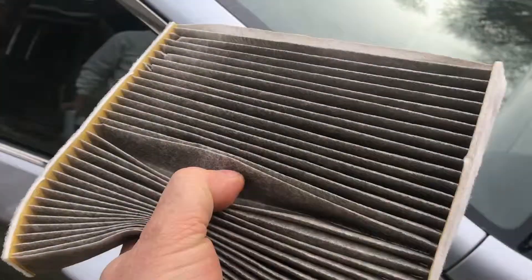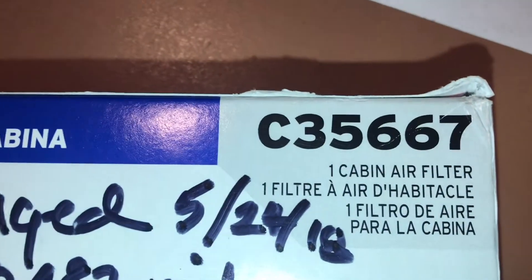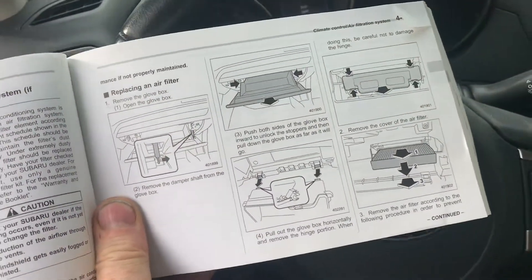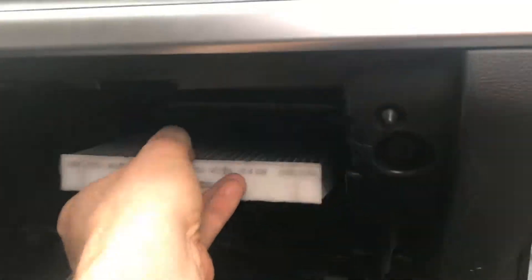Once the filter's out, you can either tap it out or put a new one in. Next time you're going to change an air filter in your Legacy or Subaru Outback, now you've got a plan of attack on how to get it done. I appreciate your time and thanks for watching.